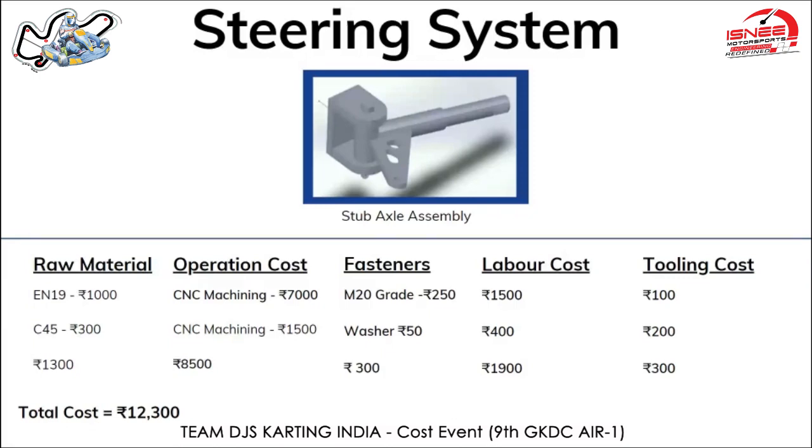Jigs and fixtures required for this part cost 200 rupees. A five-axis CNC machine is required for machining this particular part. The second part is the knuckle, made from C45 raw material with a material cost of around 300 rupees, priced at 200 rupees per kg. Approximately 1.6 kg is required. CNC machining was used at 7 rupees per cubic centimeter, and with a total volume of 210 cubic centimeters the machining cost totals to around 1,500 rupees.